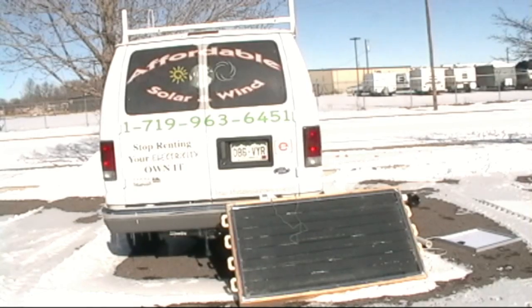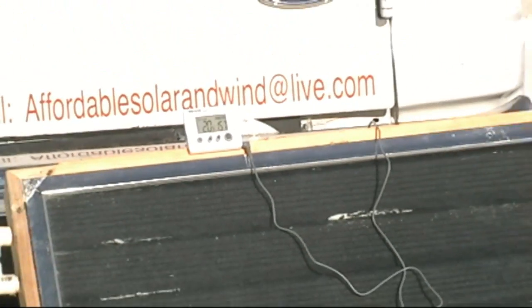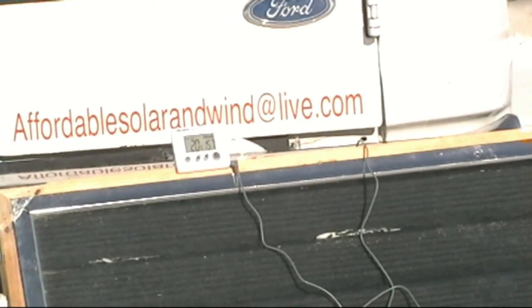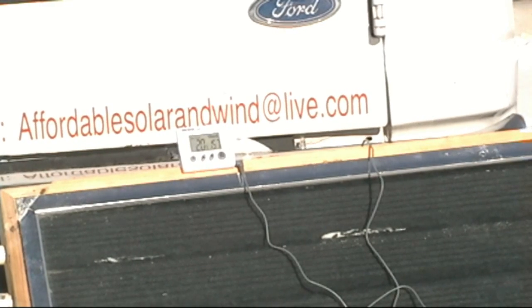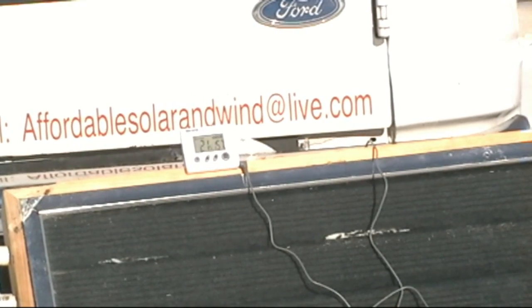So if I zoom in here, we're at 21 degrees. I just have the sensor laying there on top of the heat panel. You can see the paint is falling off — it's old and beat up. It was never meant for anything other than just playing with.